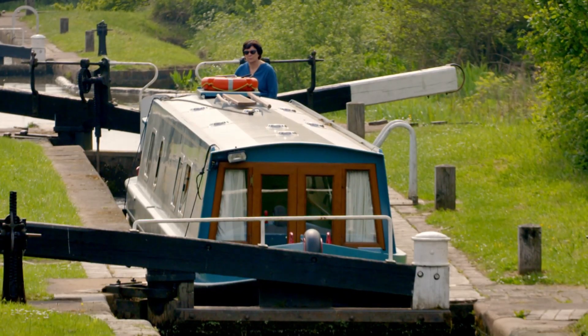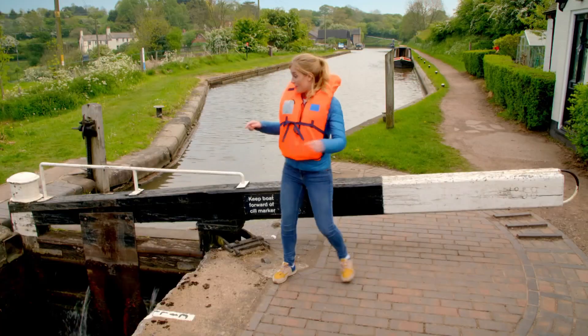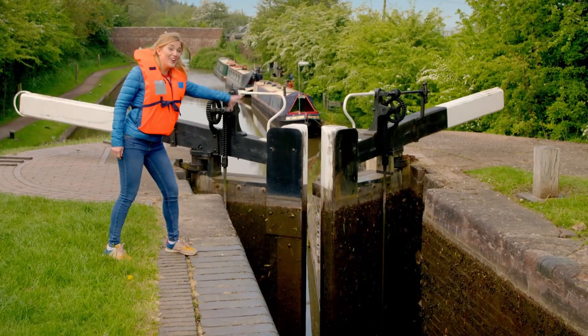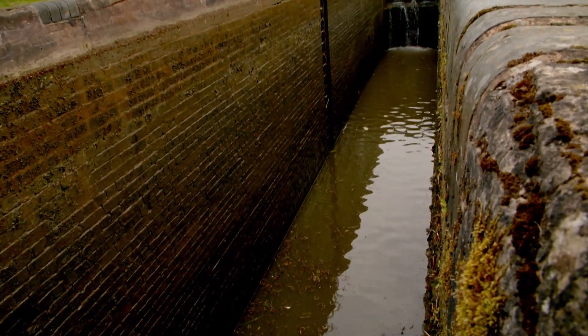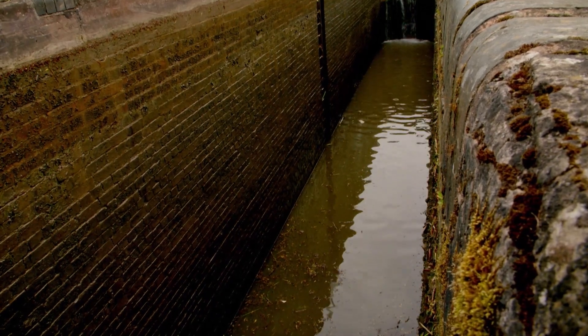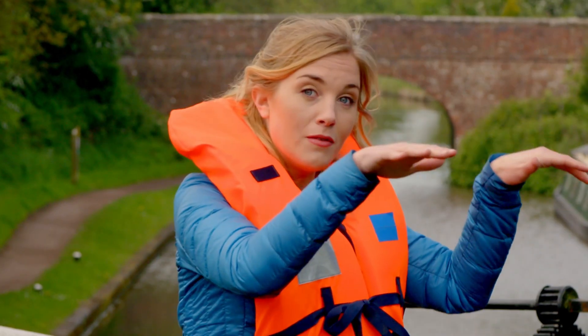All locks work the same way using gates called lock gates. This one has one at the top and two at the bottom, and this middle part here is called the chamber. The chamber is very deep - it would be dangerous to get too close to the edge. It's in the chamber where the narrowboat can travel up or down.